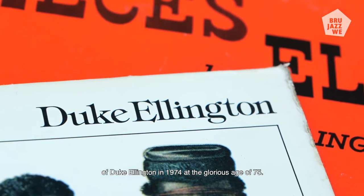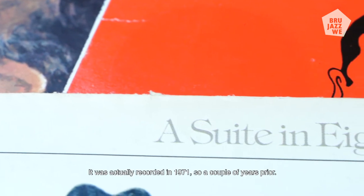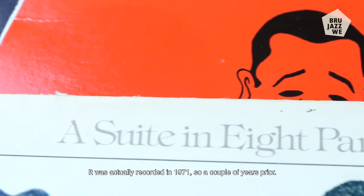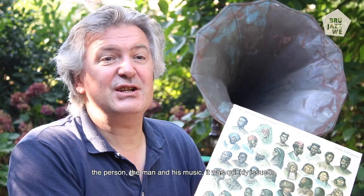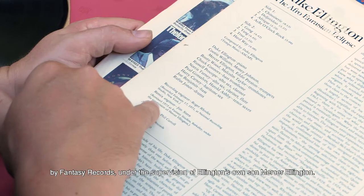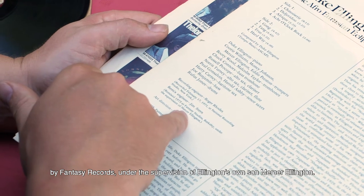An album which was issued in 1975, the year after the death of Duke Ellington in 1974, at the glorious age of 75. It was actually recorded in 1971, so a couple of years prior. But of course, because of the renewed interest in Ellington — the person, the man and his music — it was quickly issued by Fantasy, under the supervision of Ellington's own son, Mercer Ellington.